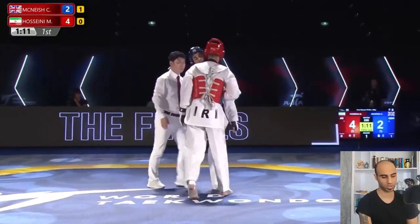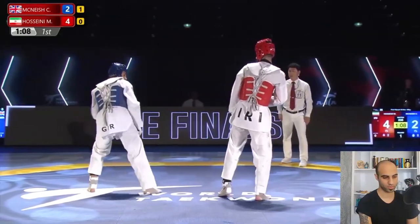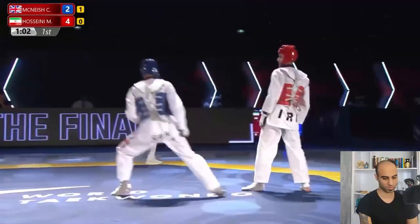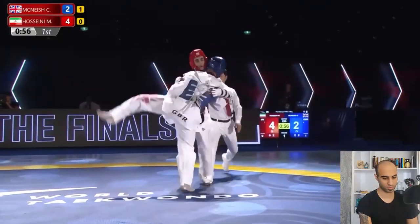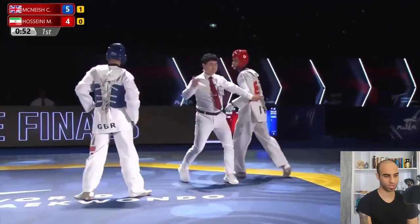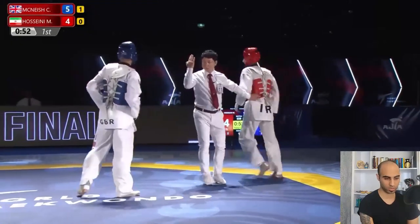Not a good punch, no point. They're using sidekicks to reach each other, trying to maintain that distance. Nothing important, Christian owns the middle. Then the first headshot from Christian McKneesh — he showed his front leg with a fake trunk sidekick but switched the technique in a split second. Let's see again why Mirashem got that headshot.